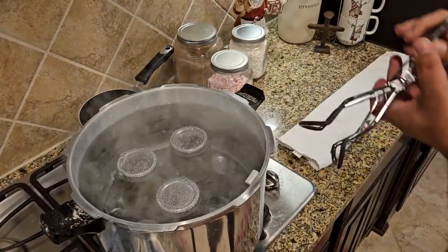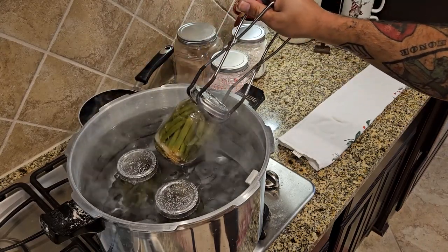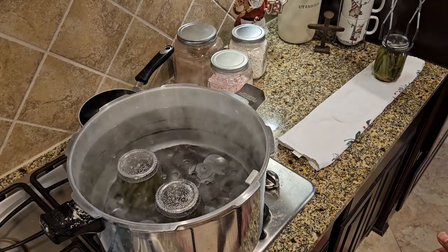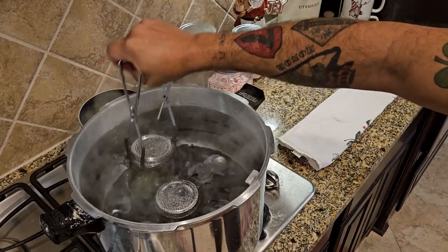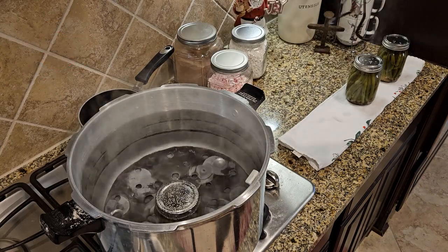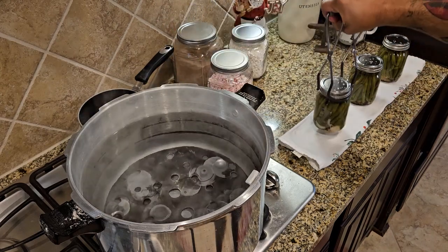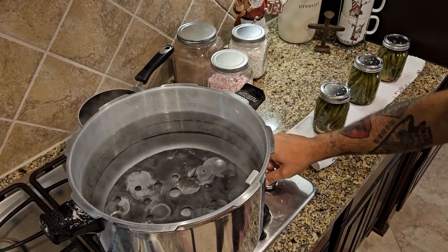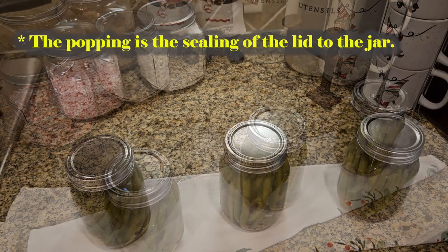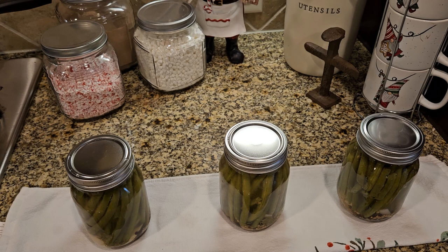It's been 10 minutes, we're going to go ahead and remove them. Now again, you do not sit these on the countertop — that would be a very, very bad thing to do. You want to try to get the water off the lid as best you can. I'll come back over with a paper towel just to get the water off the lid. All we're waiting on now, y'all, is for the cans to pop. You will hear an audible pop and you will actually see the lid go down when the canning process is done.